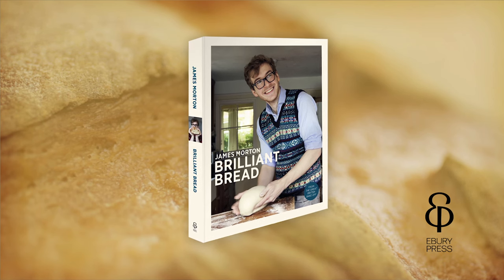My name's James Morton. I like to bake. I love bread. As you can see, I've got a book coming out soon. It's called Brilliant Bread and I'm very proud of it, so I hope you enjoy it.